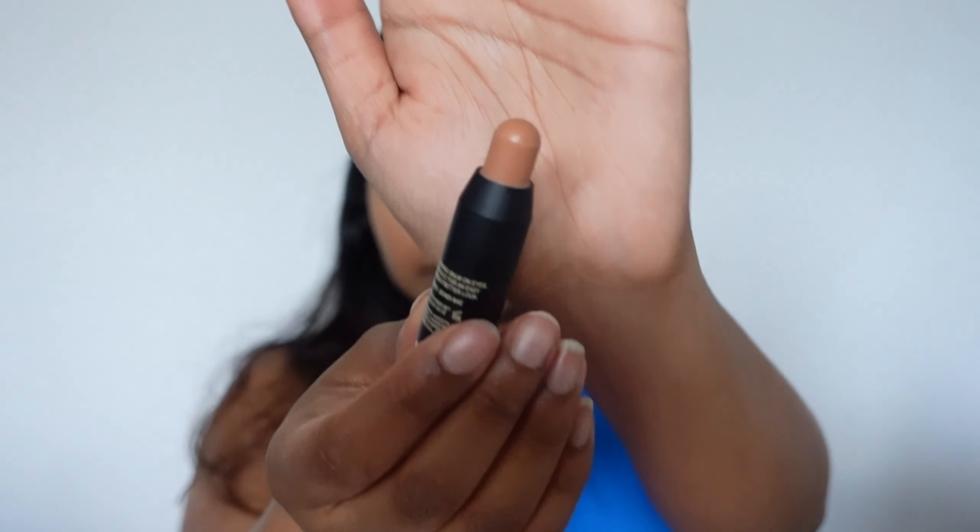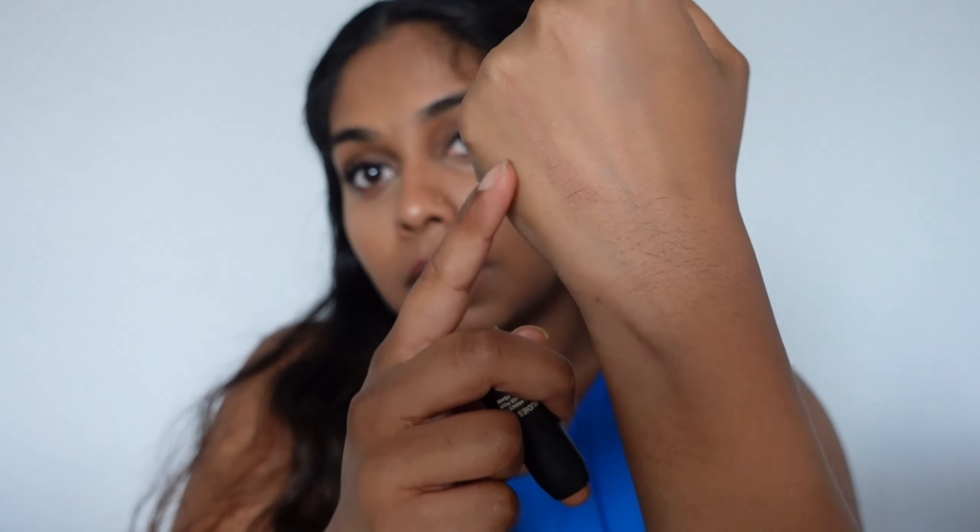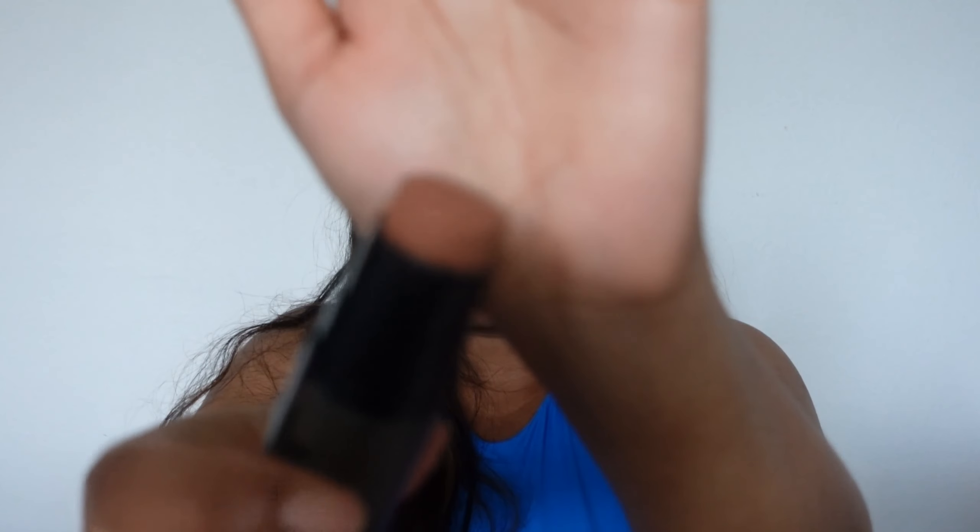I'm going to swatch it on the back of my hand to begin with. So this is the first shade, which is Bondi Bay — it's a lovely, gorgeous colour. I do think it's too light for me, but let's give it a go. This is what I think is the most popular shade that people use online. And I've got Terracotta Tan in the bigger version because that's probably more suited towards my shade. That's how it looks in the pan — Terracotta Tan.